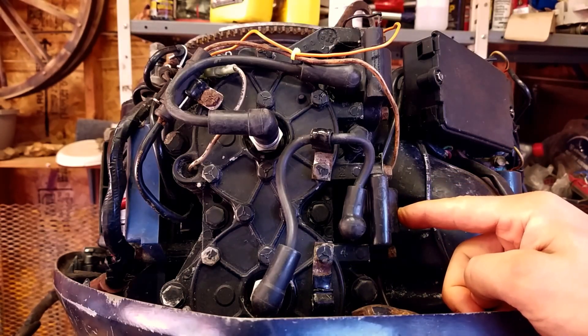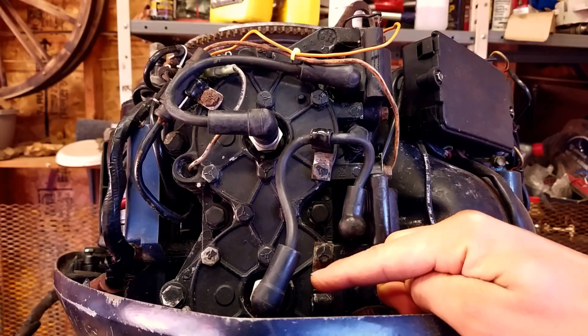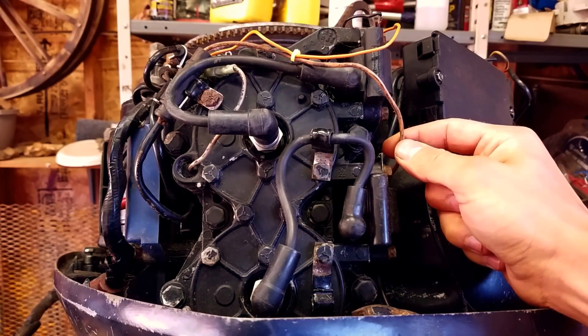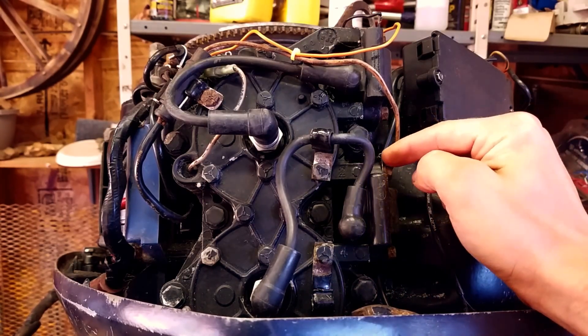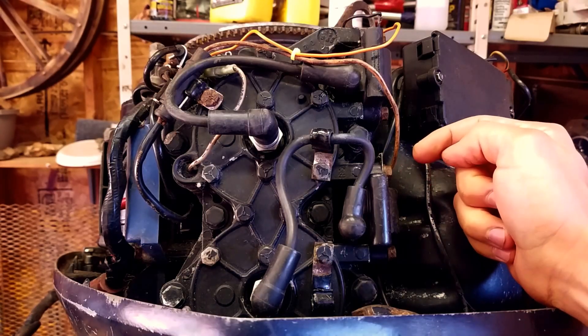Here's the coil pack we're going to be changing today. You can see this is the lead that goes to the spark plug, this is the lead that goes to the power pack, and this is the ground that comes out of the back of the coil and grounds through this bolt into the motor.